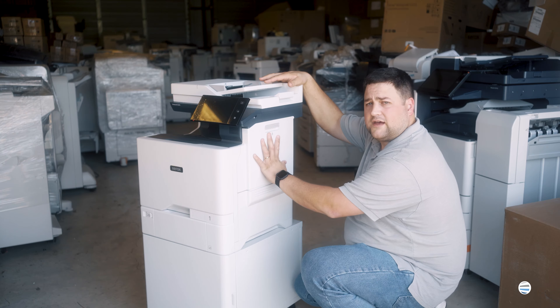Once it swings out, you're good to grab the black box — leave the color where it is. Just grab the black box, pull it up and out. And there's your toner.